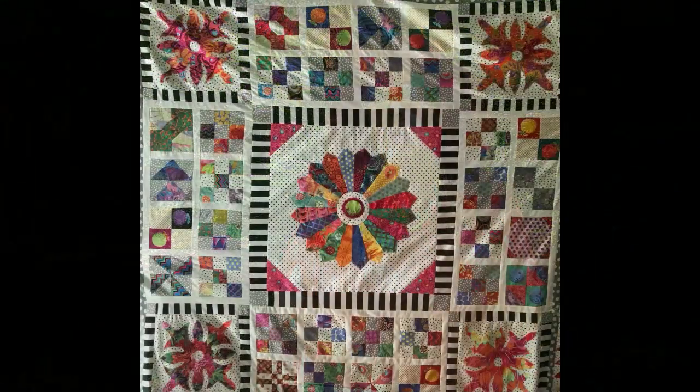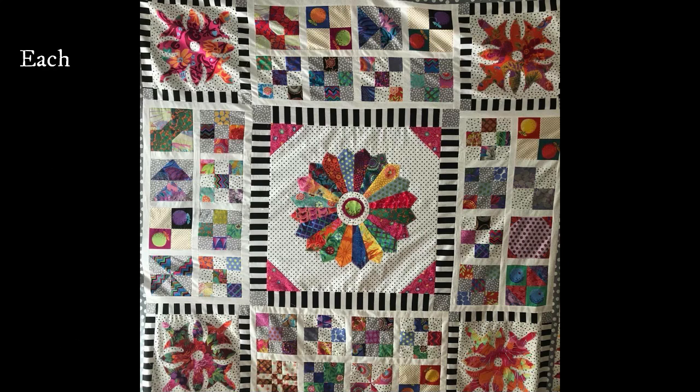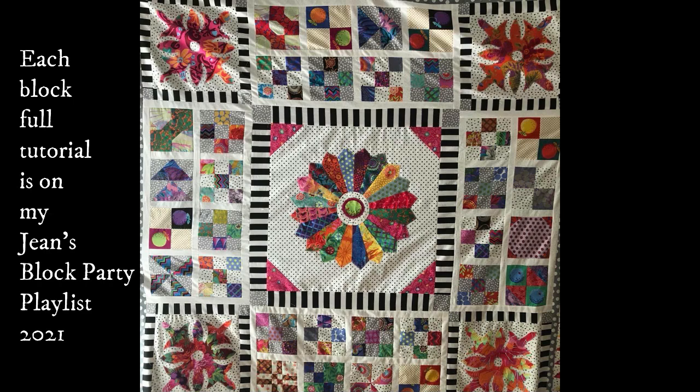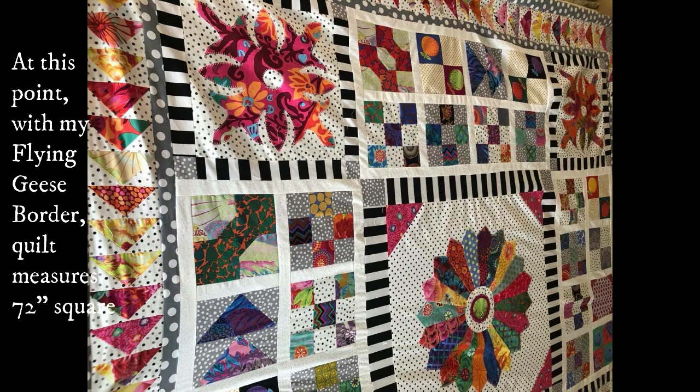As you know, I'm doing my Dear Jean quilt, which is a sampler quilt. It's a medallion quilt to this point. We are making — I've made my Dresden plate, my six inch, my 12 inch, and my 24 inch blocks. And I've ended that with my flying geese.